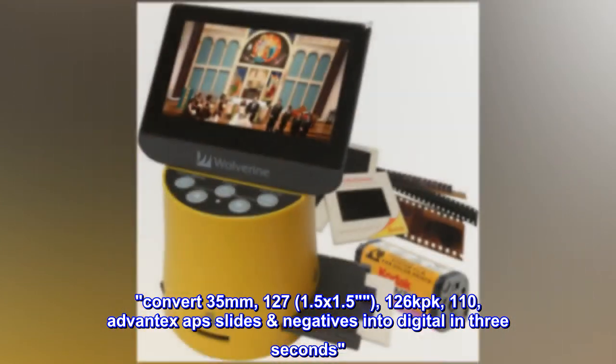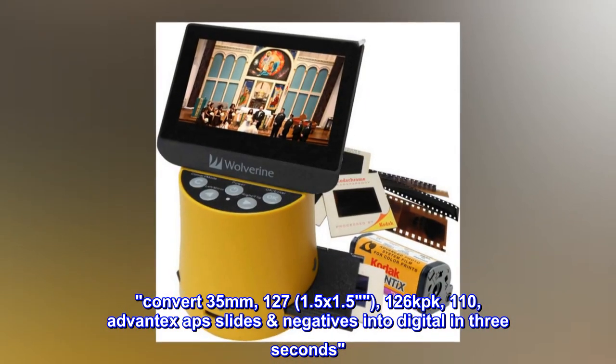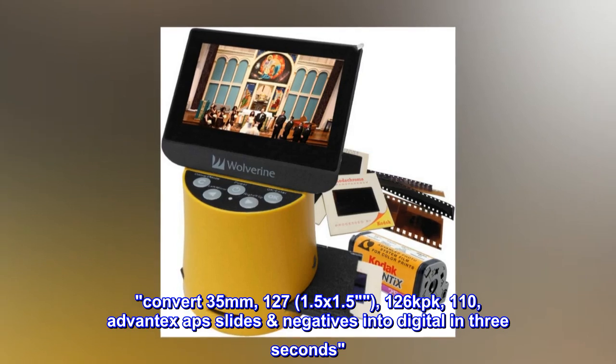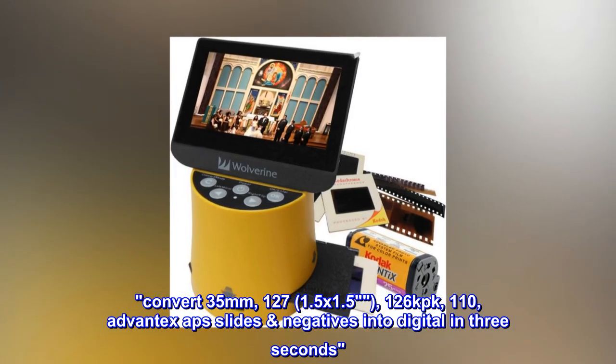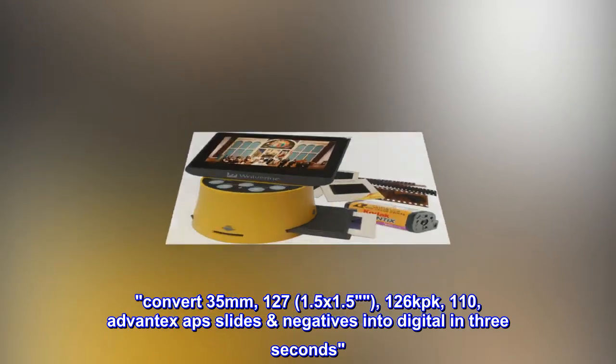Convert 35mm, 127, 1.5x1.5, 126 kpk, 110, AdvantX APS slides and negatives into digital in 3 seconds.